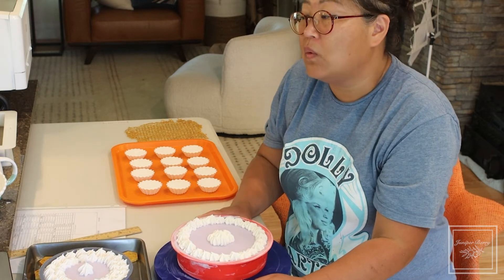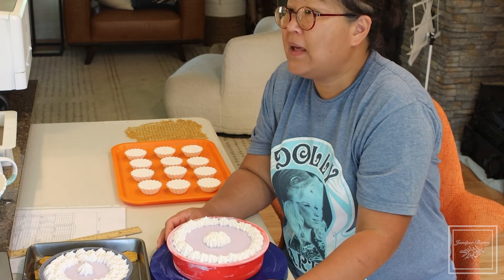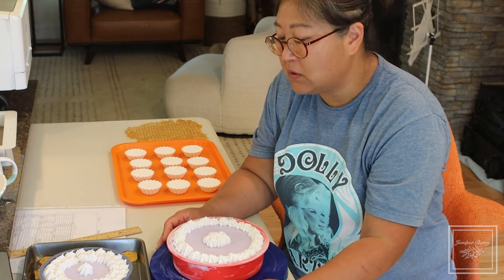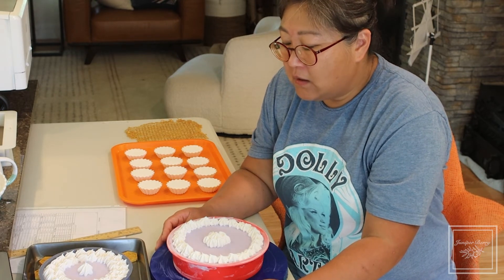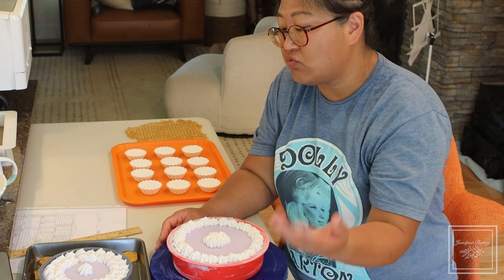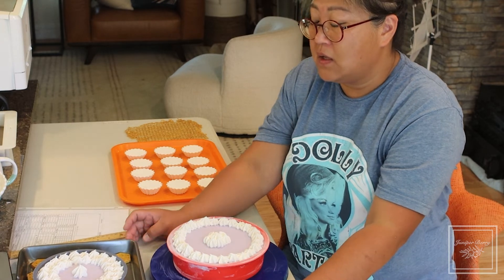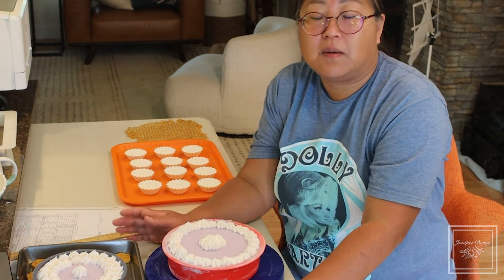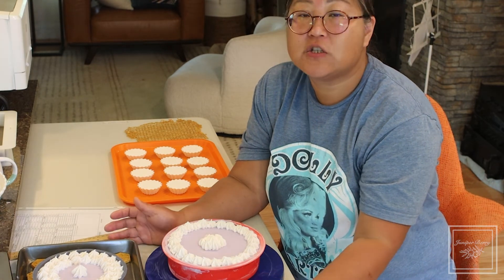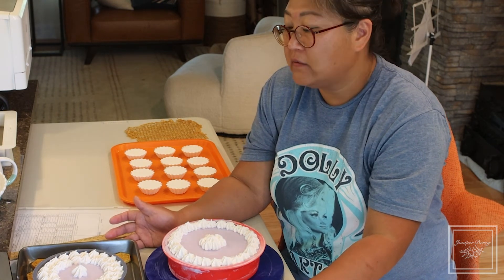We are taking wholesale orders. We just finished a special order for 100 soap cupcakes for a customer. The minimum for soap cupcakes is 50 — I've actually dropped my minimum since not everybody needs a hundred. For loaf soap, you have to order at least a whole 10-inch or 14-inch bar loaf.